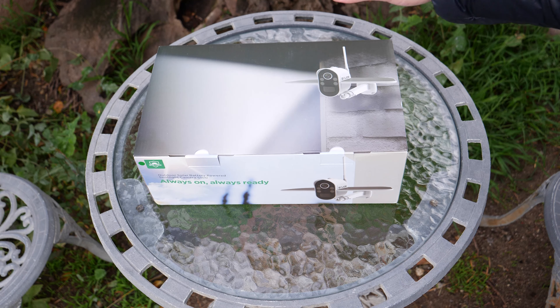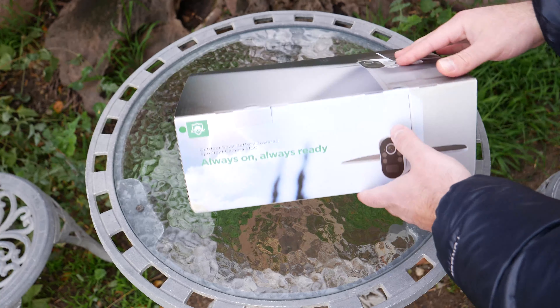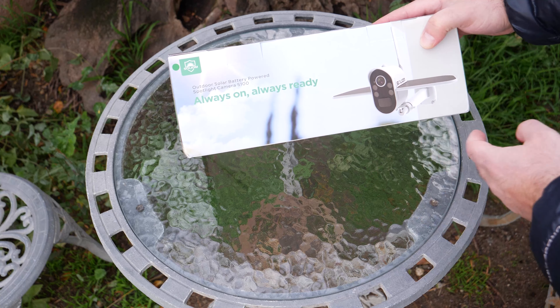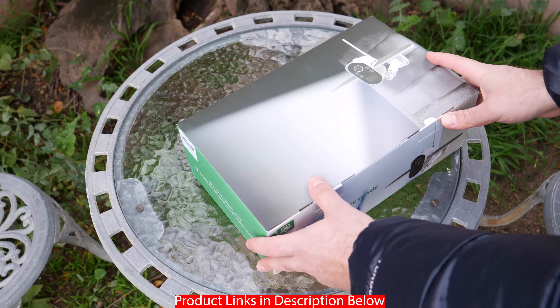Hey, what's up guys? Soliom reached out to me and sent me this camera for free to do an honest review. This is the Spotlight Camera S100. It's solar powered and completely wireless, so you could pretty much install it anywhere that you get a wireless signal. It connects to your router and you could view it online.